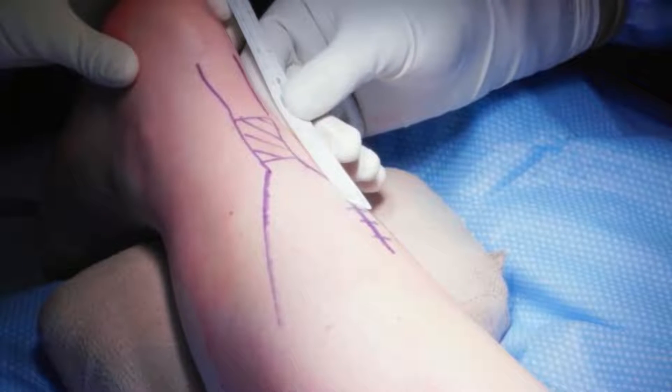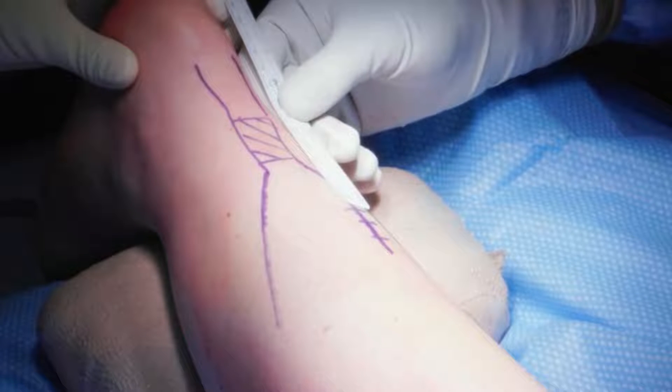With the patient in semi-prone positioning, the Achilles tendon is mapped proximal and distal to the site of rupture.